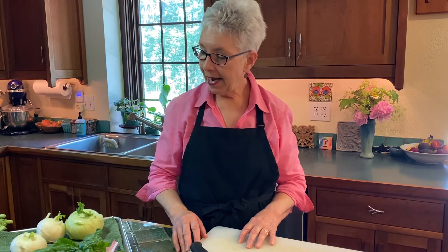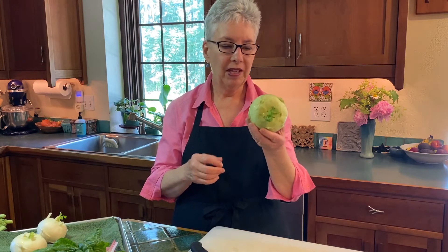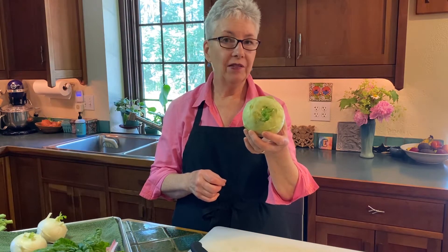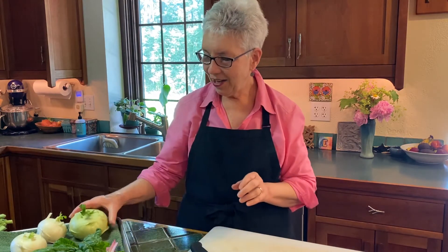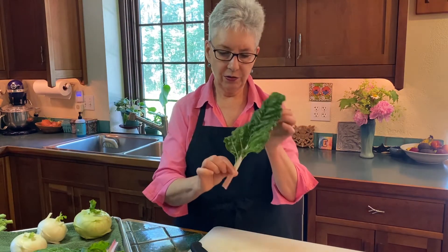Hi, Chef Allen back with you again. We have so many wonderful greens that we're getting at our CSA and farm stands, and one of the things I want to do is tell you how to work with them. This, for example, is a kohlrabi, and many of you may not know what to do with it, so I'm going to show you. We're also going to look at chard, collards, and kale. This is rainbow chard, really pretty. I want you to love your vegetables, so let's go.